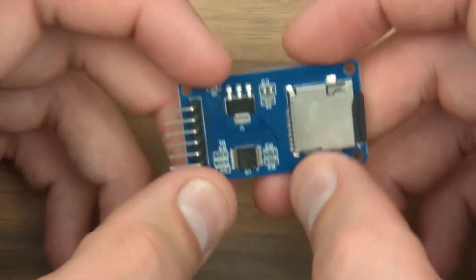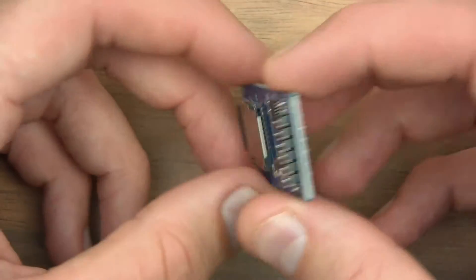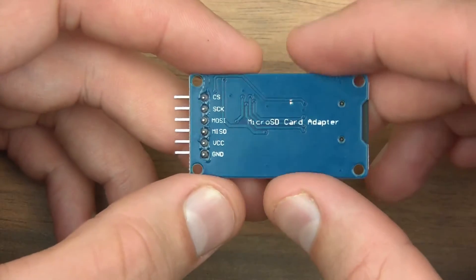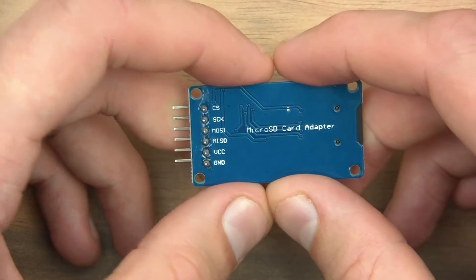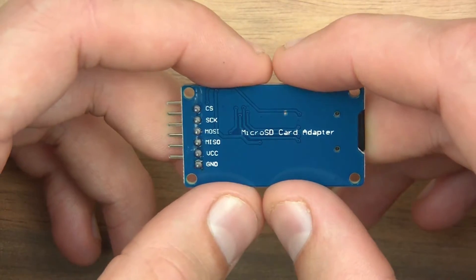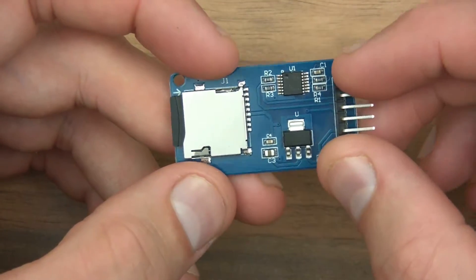So as far as the module is concerned that appears to be about it. Fairly simple. So there are two main things we need to do now: the wire up, and talk about what exactly this is going to do. And I think I'll talk about what exactly this is going to do first.